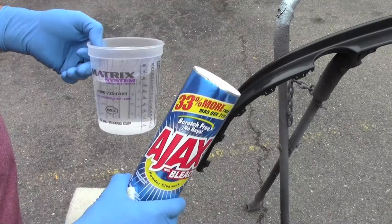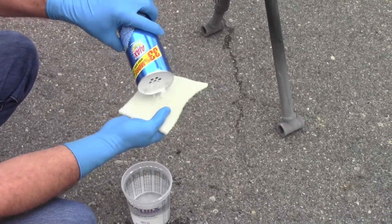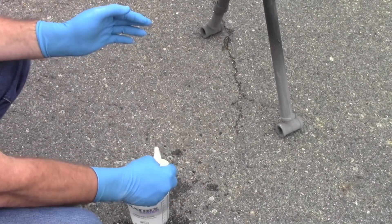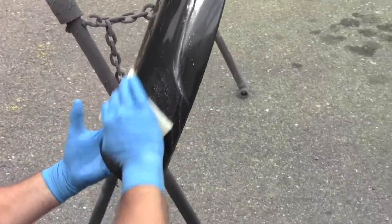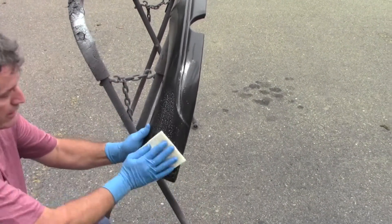We're going to use a common soapy cleaner — in this case, Ajax. We're going to put a little bit of it on a white scuff pad because we don't need a severe scratch; we're really doing a very thorough job of cleaning. With just a little bit on there and a little bit of water, the key thing is to do it very thoroughly. It's better to go over one area a hundred times than to go over it ten times pushing hard.